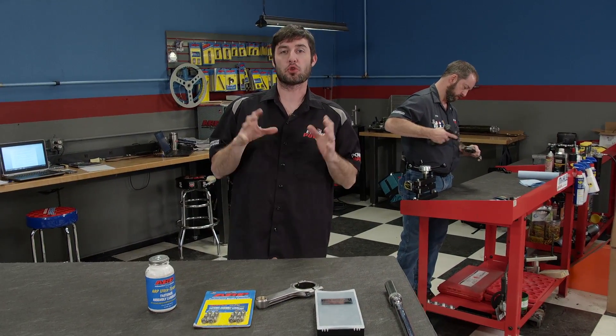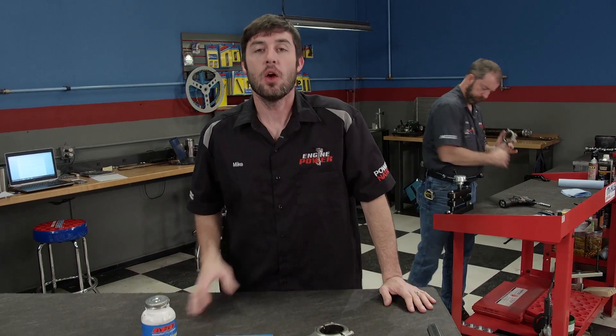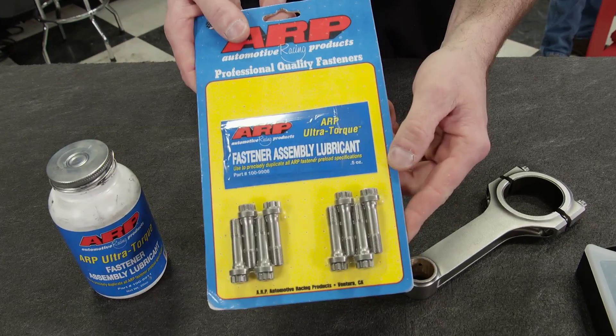Today's tech tip has to do with the most critical fasteners in an engine. We've covered them before, but not very in depth. These are the fasteners that see the most stress during engine operation. Say hello to our little friends, the rod bolts.